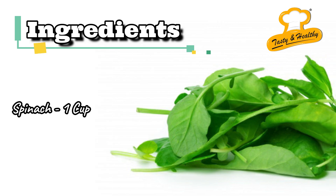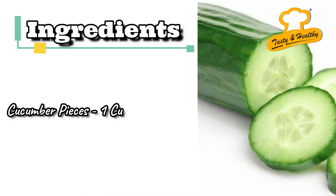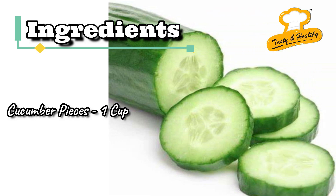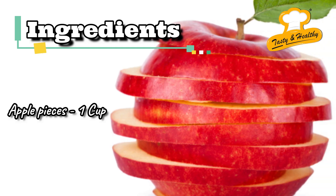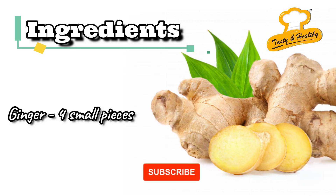Let's see the ingredients: a cup of spinach, 1 cup of cucumber pieces, 1 cup of apple pieces, and 4 to 5 small pieces of ginger.